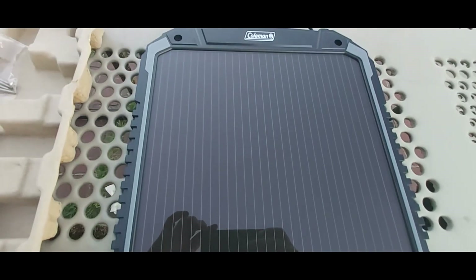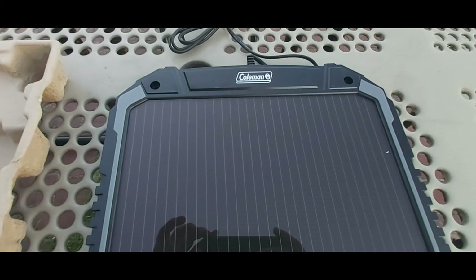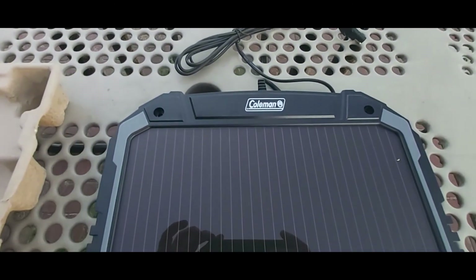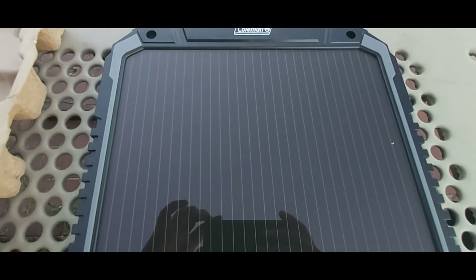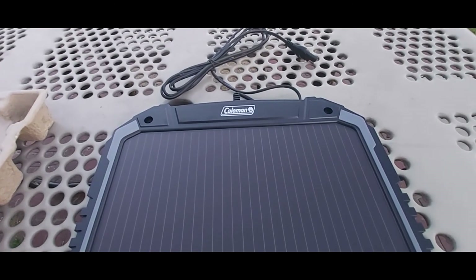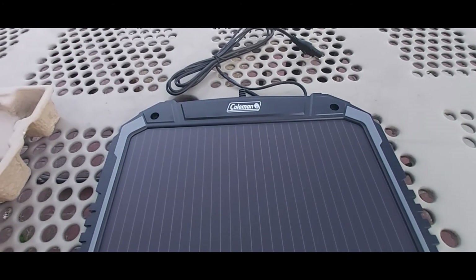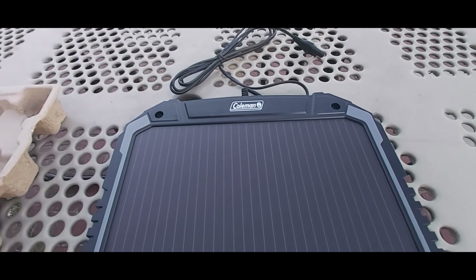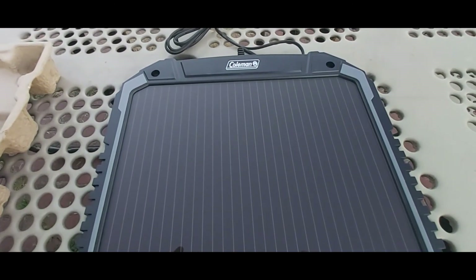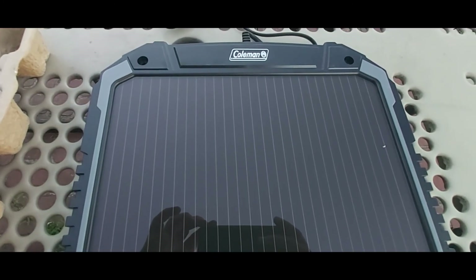I hope you guys enjoyed this video. Let me know what you think in the comments if you have any questions or concerns. I'll be uploading more similar videos about solar technology soon. If you're interested in this compact solar panel and don't want anything heavy while you travel, I'll include the Amazon link in the description below. Thanks for watching — see you next time, take care.